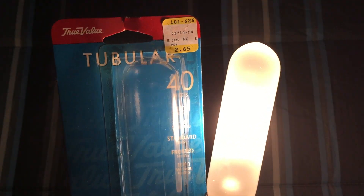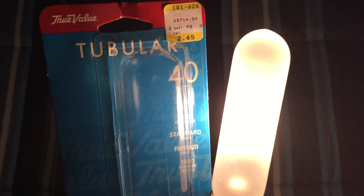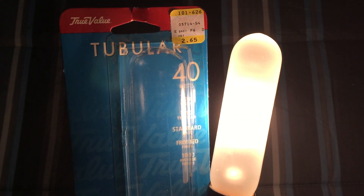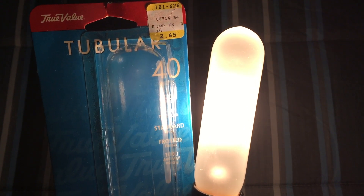Since it's a pretty simple bulb, I hope you enjoyed this video of this True Value tubular 40 watt incandescent inside frost bulb. Please comment, rate, and subscribe — thank you very much for watching.